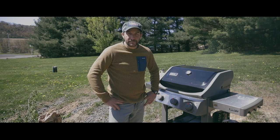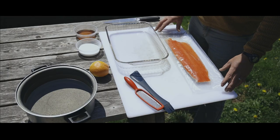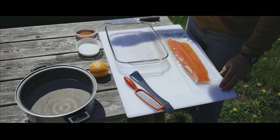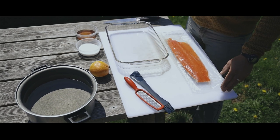Hey everyone, it's Steve. Today I'm going to show you how to smoke wild salmon on your residential grill. I'm going to show you how to make my brine for the smoked salmon today. It is going to be a salt, maple syrup, and orange zest brine.